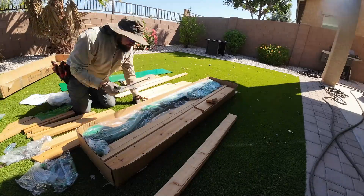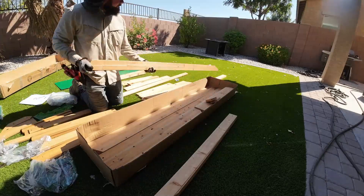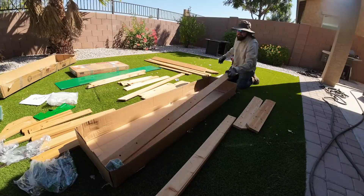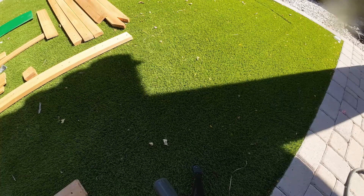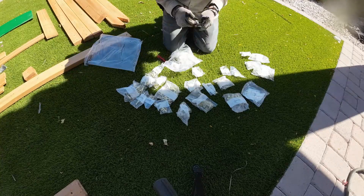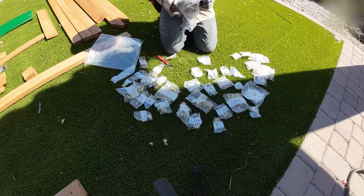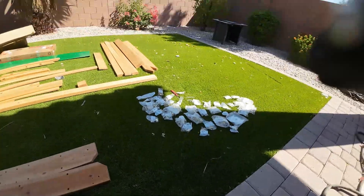The first thing you need to do before putting anything together is take everything out of the boxes and lay everything out. A lot of the parts for this specific set have different letters — M, N, J, and I believe some Q's. That's gonna take you about 20 to 30 minutes. Also take all the hardware out — separate the washers, nuts, screws, and bolts — because it will make your life a lot easier as you start assembling.